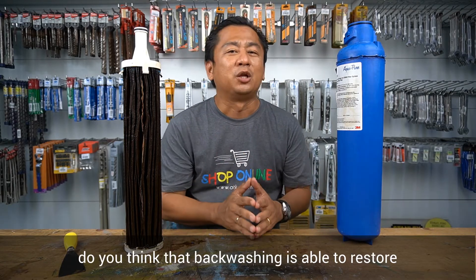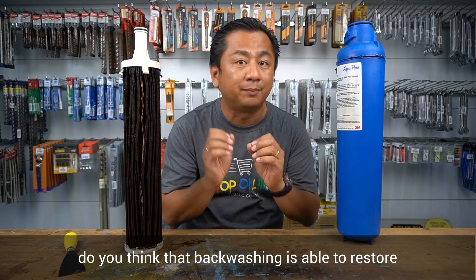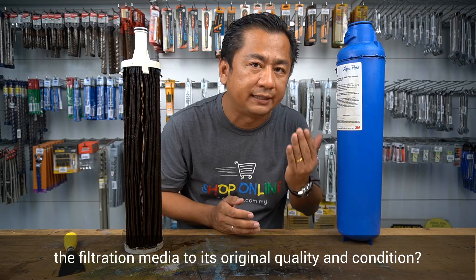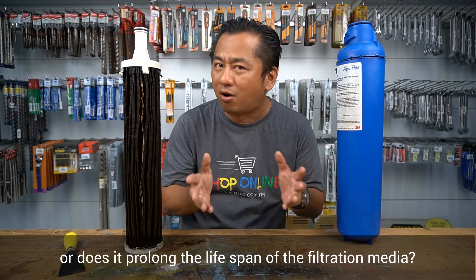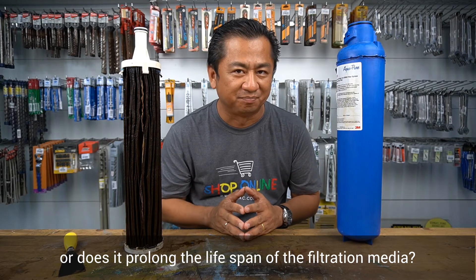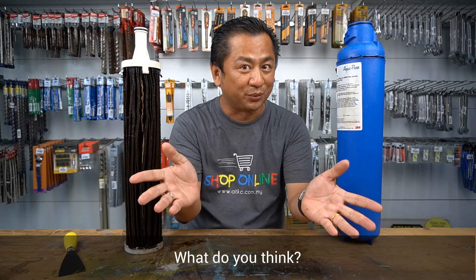My question to you: do you think that backwashing is able to restore the filtration media to its original quality and condition, or does it prolong the lifespan of the filtration media? What do you think?